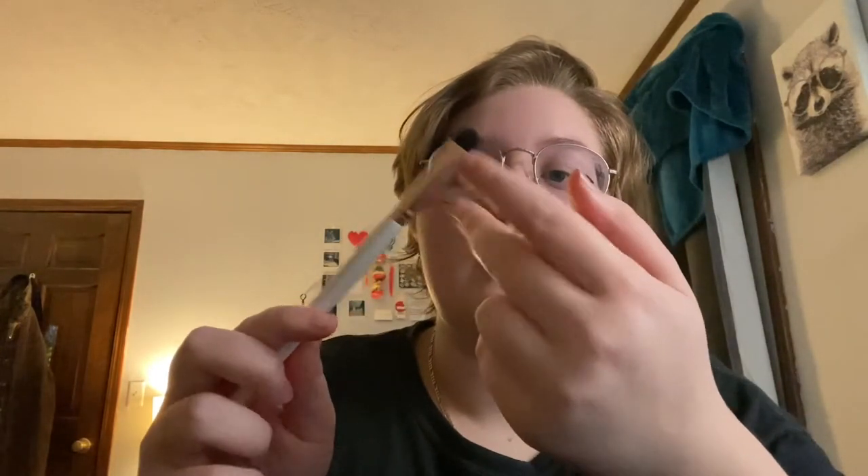The last thing that we'll be using — we do not use Q-tips. This brush right here, I know it looks big, but trust me. When we have the liquid, we have you laying on your side as we go through, and then we have you flip. Once you flip, your liquid will drain and we take the brush just to get those extra chunks that we might miss.